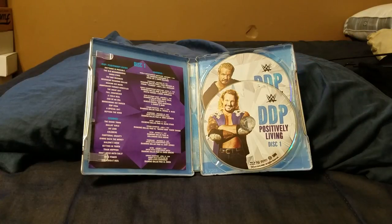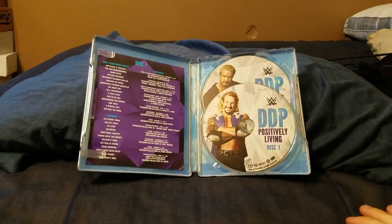Definitely recommend getting this if you can. You don't even have to get the Steelbook — you can get the regular Blu-ray or just the DVD, you still get the same great footage besides the extras. And like I said, the extras aren't anything spectacular anyway. To me, this is a must-have for anyone, especially if you're a DDP fan like myself. Really enjoyed this one.